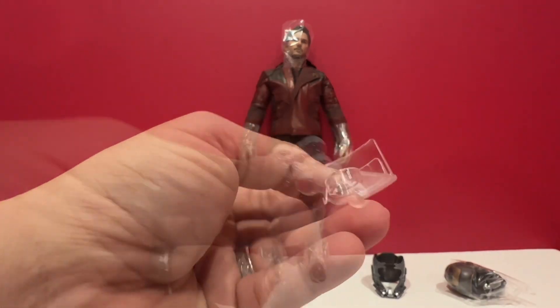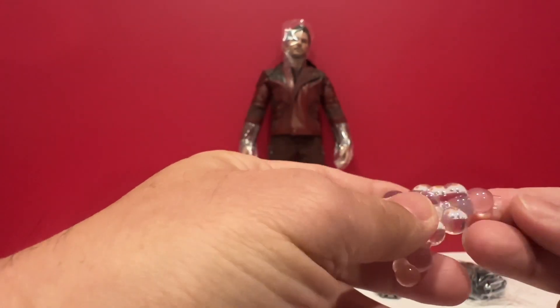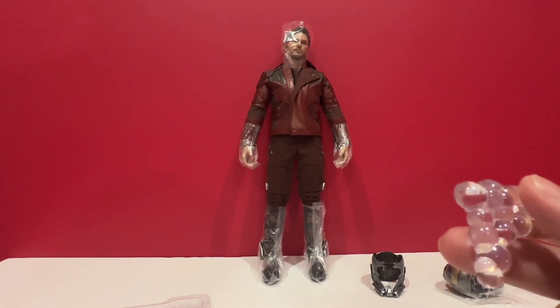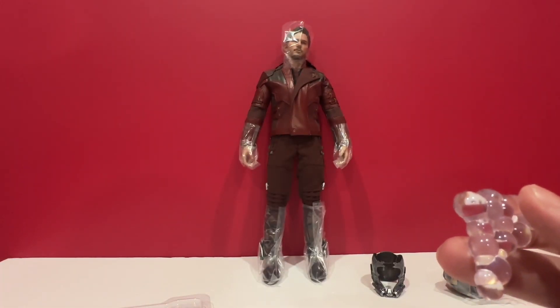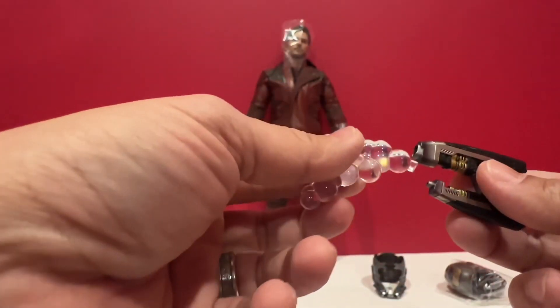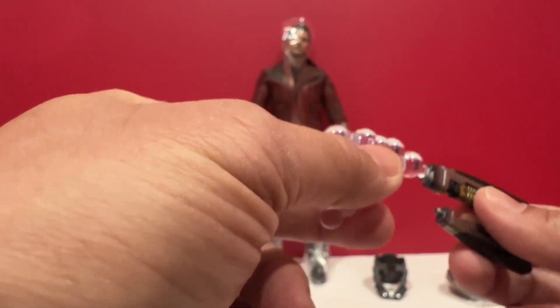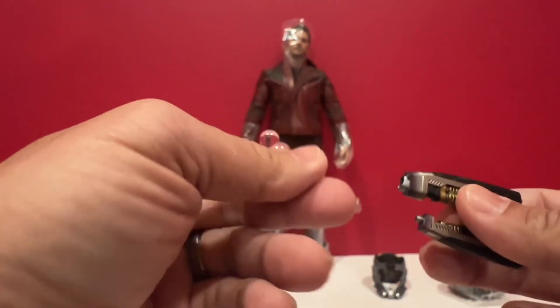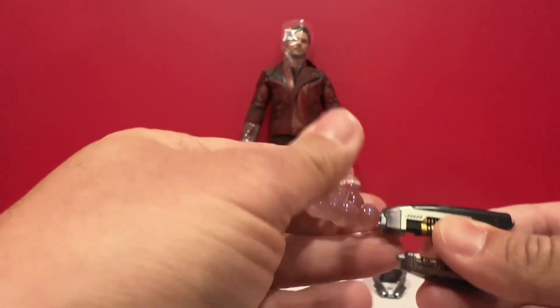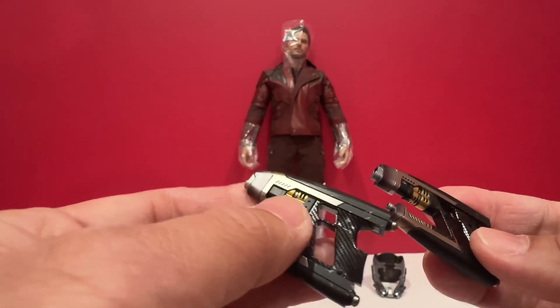Also comes with this — bubbles. If you remember the movie, he was shooting bubbles on his blasters when Thanos used his power. You can attach this to the front of the gun for a bubble effect. You can attach that to the back. It's a very nice detail on it.